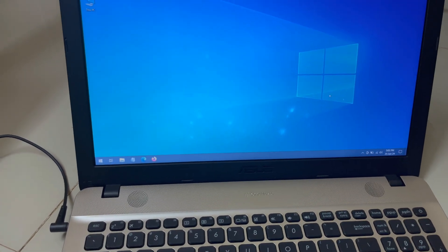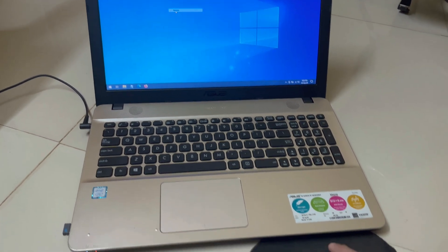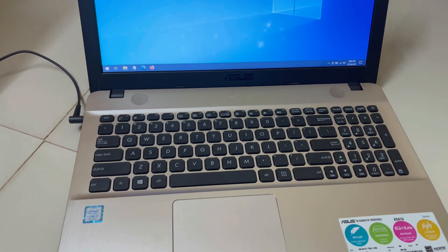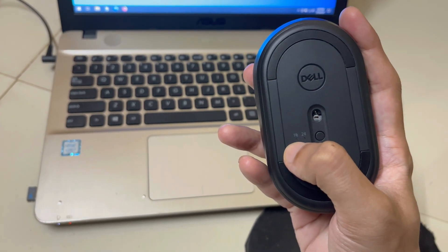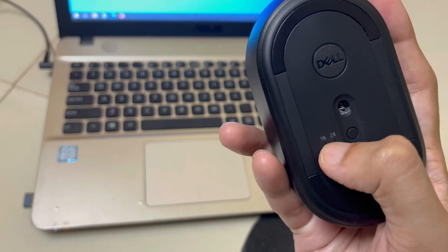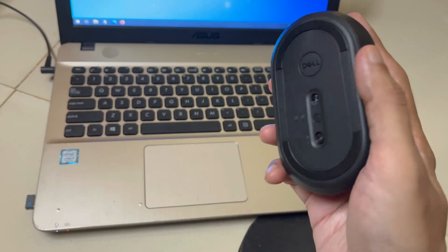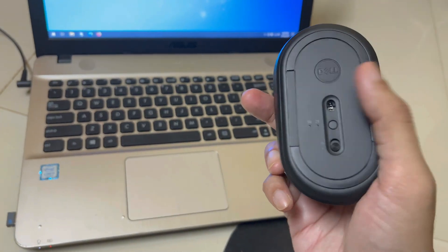If your laptop or desktop supports Bluetooth connectivity, you can connect the mouse without the adapter using Bluetooth. This mouse has two connection options: via USB adapter or via Bluetooth. If you want to use the mouse on two devices simultaneously, you can connect the USB adapter to one device and use Bluetooth on the second device.